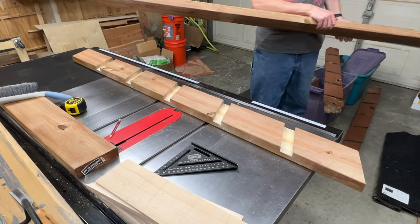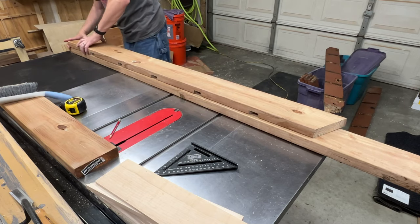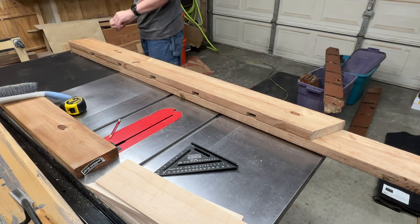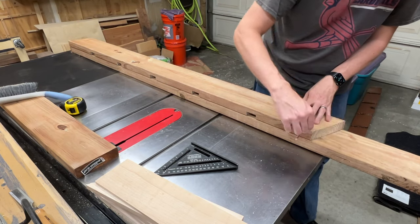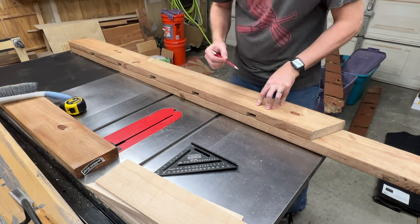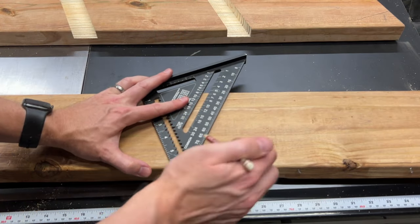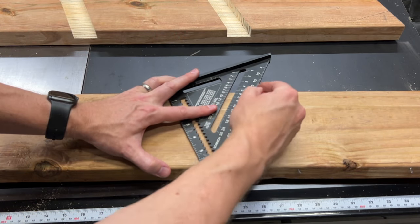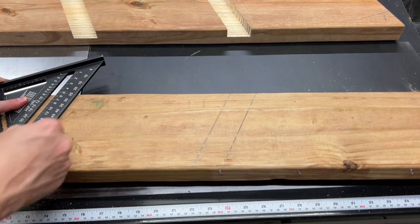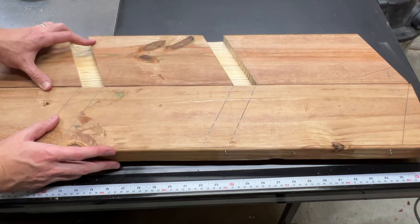Now we're going to jump ahead here — you can see I've already cut all the dados for the stairs on the first one. I wanted to make sure I did the first one off camera to make sure I didn't mess it up. With the first one done, I'll use it as a guide to transfer the stair locations to the other side, keeping in mind that these two need to be mirror images of each other. After transferring the locations of each stair as well as the top and bottom, I'll get all these things clearly marked. As you can see, the two sides mirror each other.